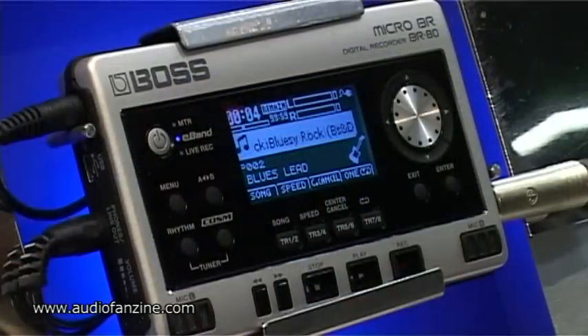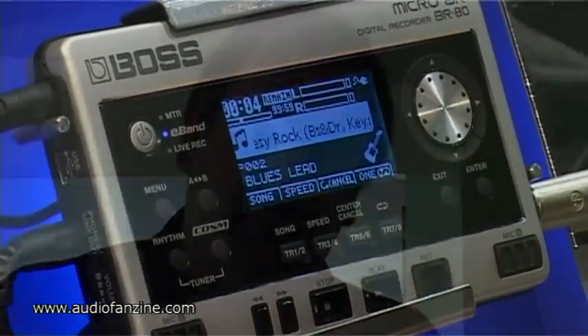Hi and welcome at the Frankfurt show on Audio Fanzine, and welcome at the Boss booth. I'd like to present you the new micro BR-80, which combines basically three recorders into one unit. In addition to that, we also add a very nice vocal and guitar effects, COSM amp simulation, and so on. First of all, the BR-80 can function as a field recorder with two high quality condenser microphones built in.